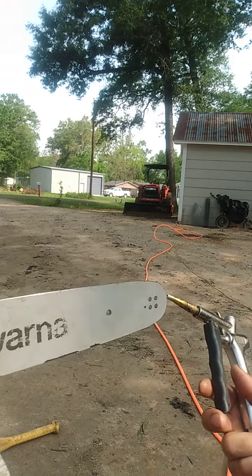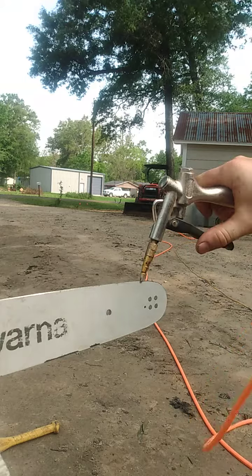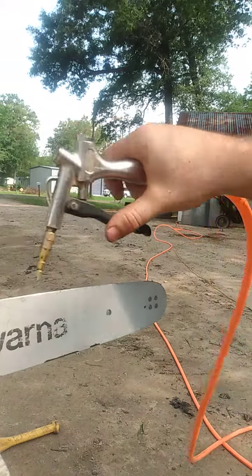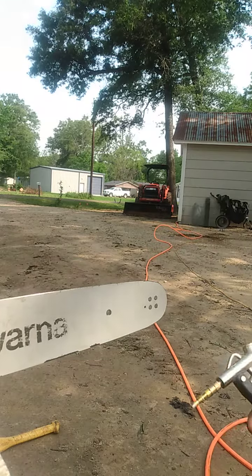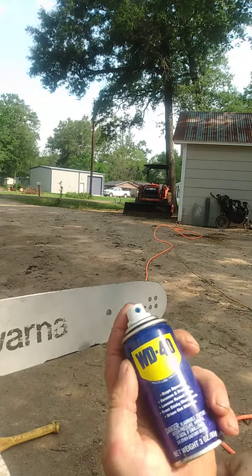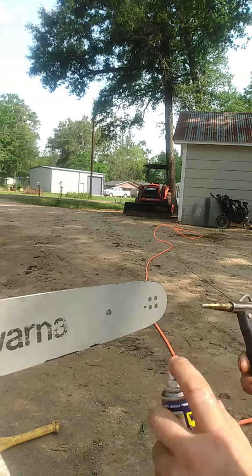What I do to clean all the junk that gets lodged in between them is spray it out with an air hose. I go along the bar, spray all the junk out along the bar and the bottom and within the sprocket. When I'm doing the sprocket I will spray WD-40 in here so I don't burn up the bearings. I'll show you.